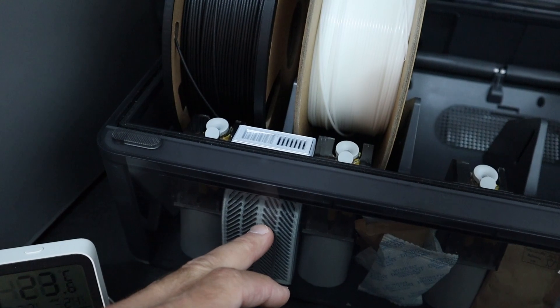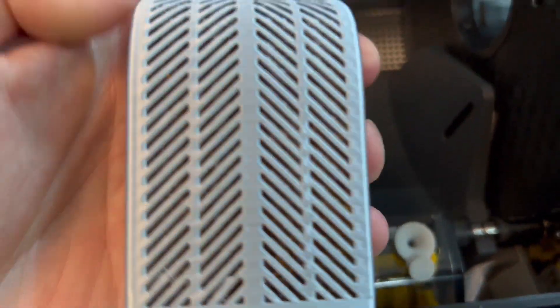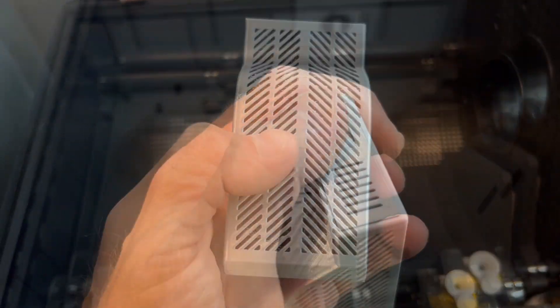What you see here is one that I've 3D printed — I will link it in the description below. It's pretty cool, but I think there's an issue with it in that it is fairly well sealed off from the rest of the internal environment here.